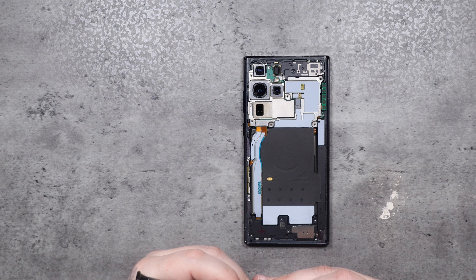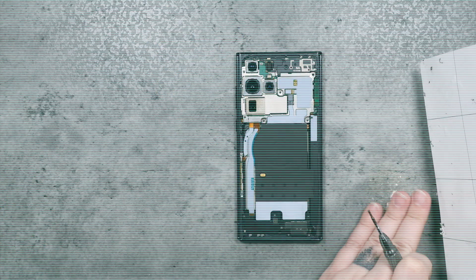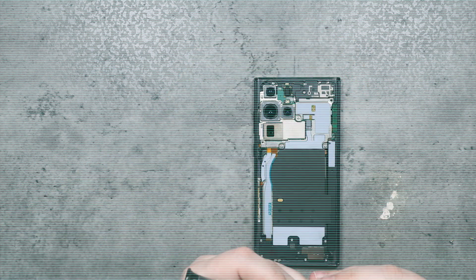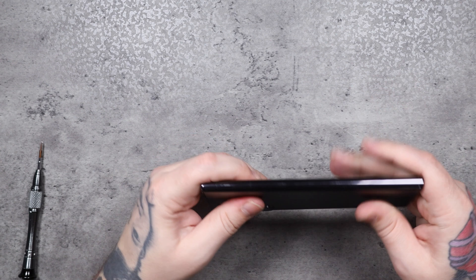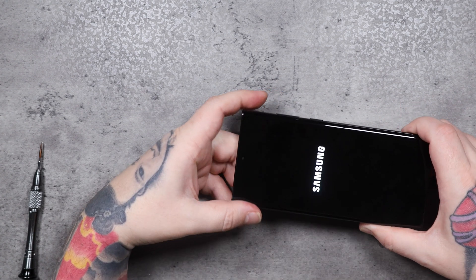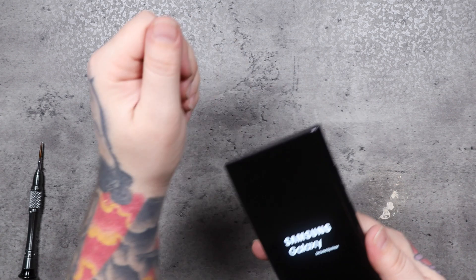Then we can move on to putting the screws back in place. With new adhesive on the back glass, it's fairly easy to line up the camera lenses with the cutouts on the back glass. Just make sure everything is nice and tight and all the edges are lined up properly. What I also like to do after I put new adhesive on is set it down on the heat mat and let it heat up a little bit — get that glue nice and heated before it starts to dry again. It holds a lot better in my experience.